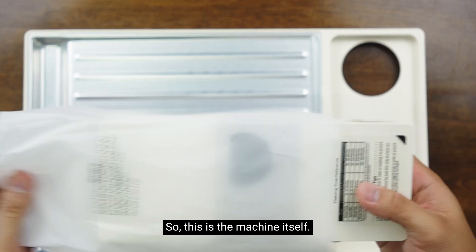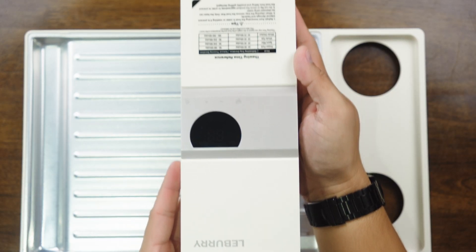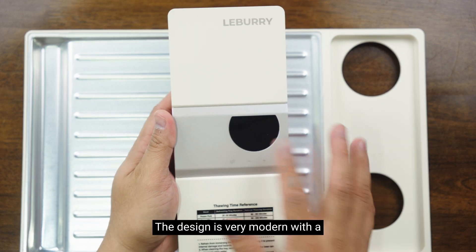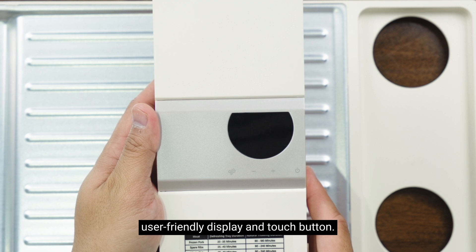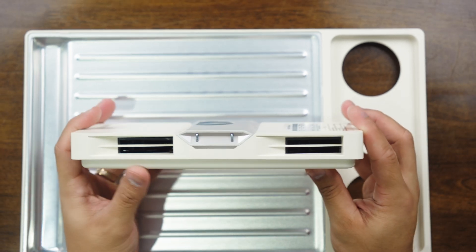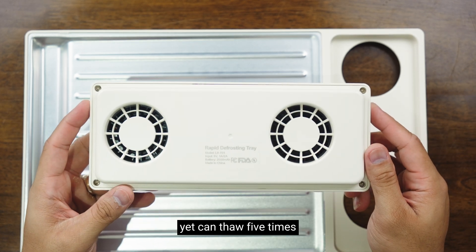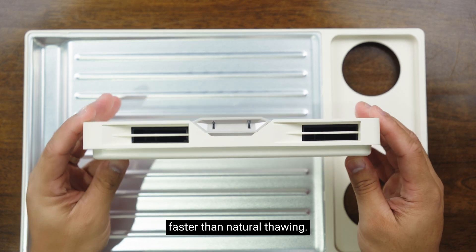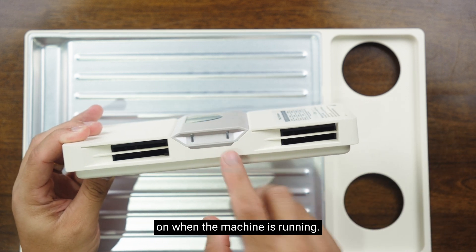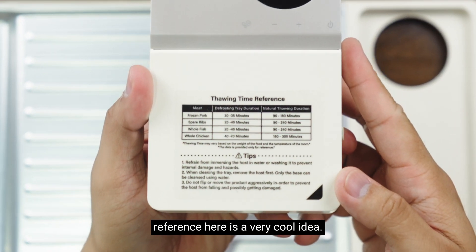This is the machine itself. The design is very modern with a user-friendly display and touch button. These two turbo fans are really quiet and yet can thaw five times faster than natural thawing. This part right here is a light that goes on when the machine is running. Also, adding the time reference here is a very cool idea.